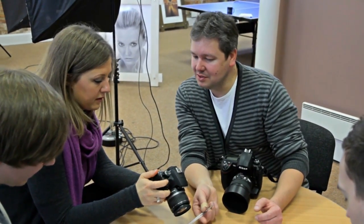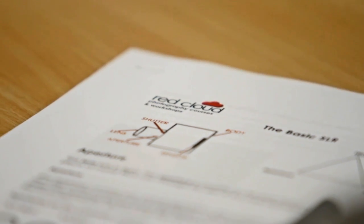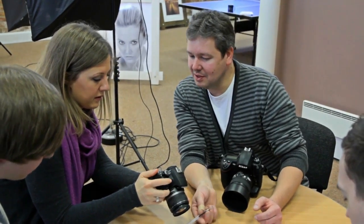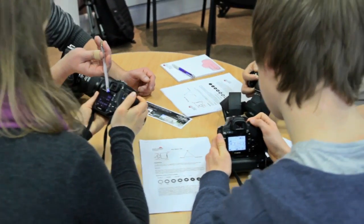Our informal but professional workshop trainers are all working photographers who share a passion for photography. We'll introduce you to aperture, shutter speed, ISO, white balance, composition — but most importantly, easing you away from the automatic controls of your camera and finally taking control of the manual settings.